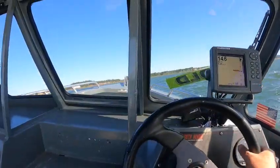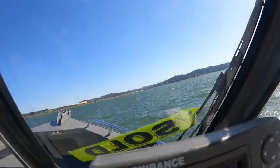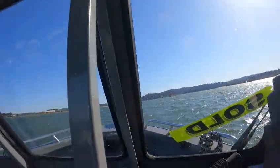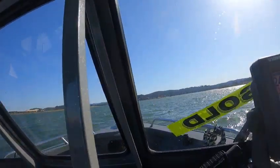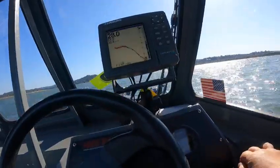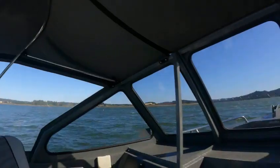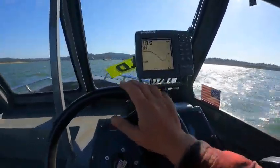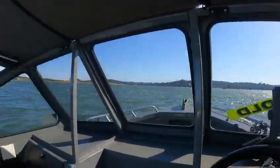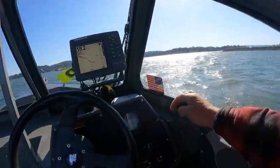It's going to be 5600, 5700, 5800 — about 34 miles an hour. So that motor runs really nice. Nice little boat — trim her down a little bit.